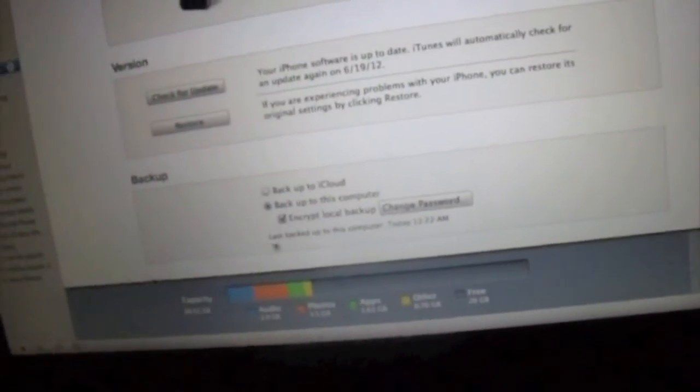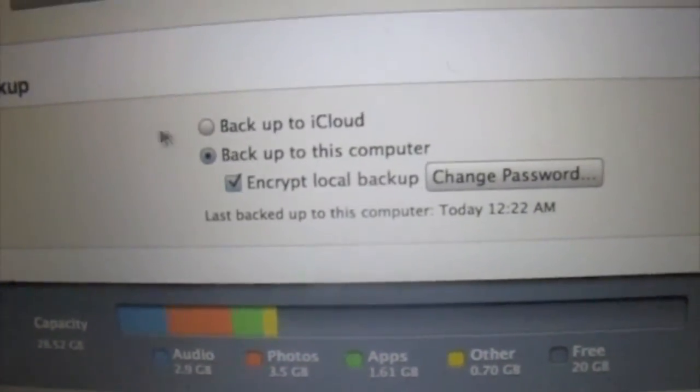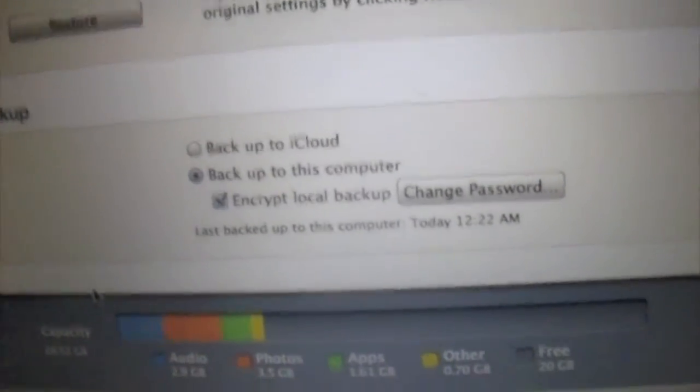We're going to do a full restore, but first you want to make sure that you back it up. Make sure you encrypt the local backup — it'll ask you to set a password if you haven't done it before — and then you just back it up. I've already backed mine up.